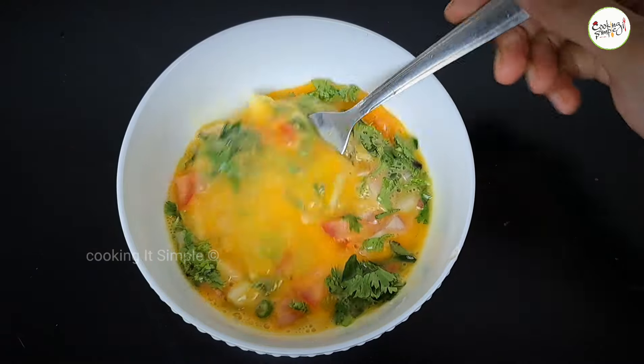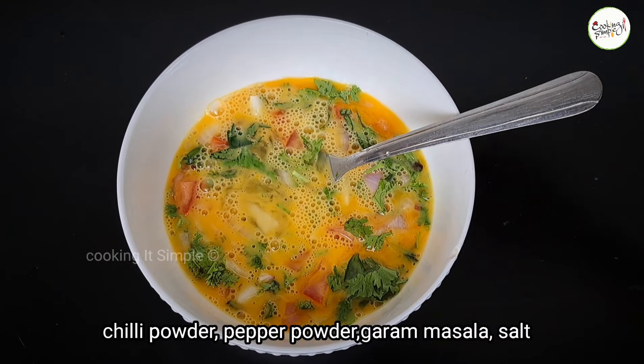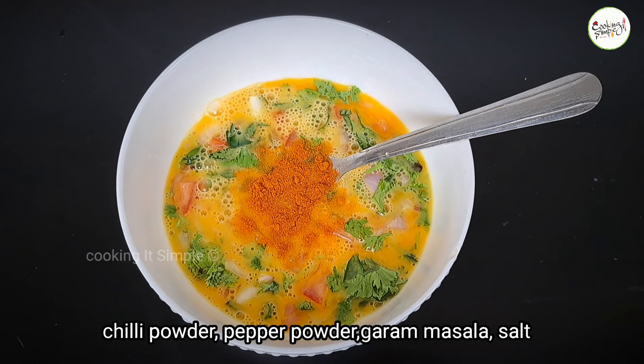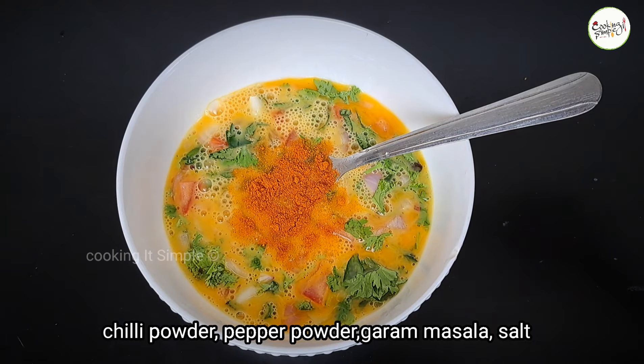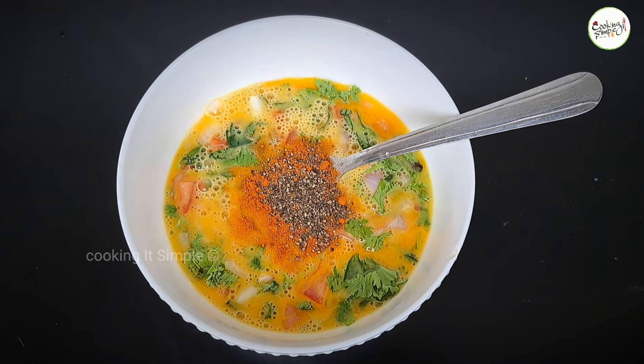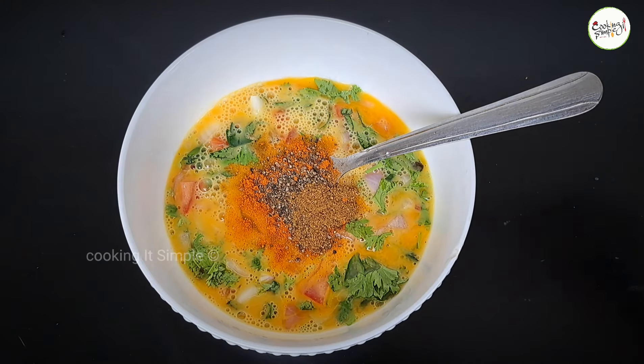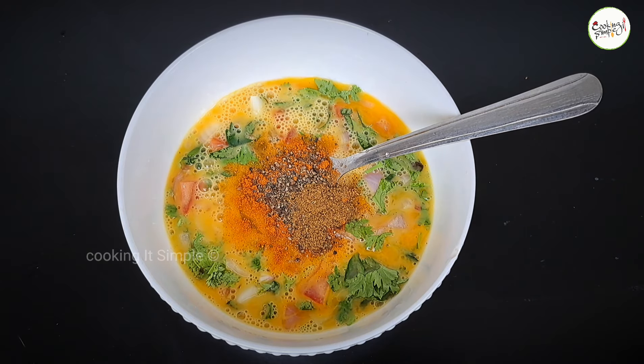I will mix it again, mix it a little bit, and mix it with temperature. How long will the same oil taste well? Pour this omelette to the oil. Let's mix with strong cocoa.